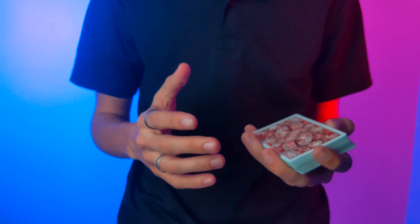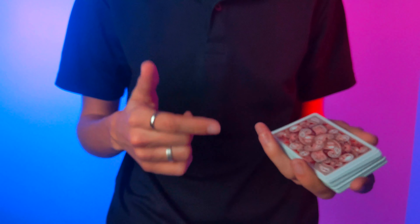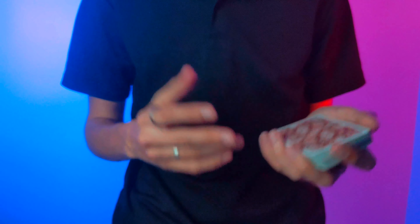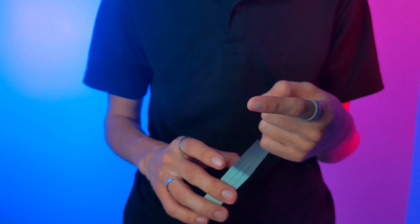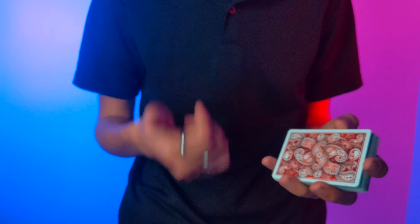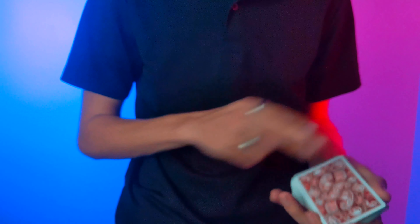So if you want to make sure to check that video out, you can check it out next week by subscribing and ringing the bell so you can be notified. If you want to check out these playing cards, I'll leave a link to them in the description below. Thank you to Wonder Playing Cards for sponsoring this video and sending me this deck. And if you want to check out the V1s, check them out in that video. Thank you again for subscribing and ringing the bell — I will catch you guys in the next one. This is CPM, signing off.